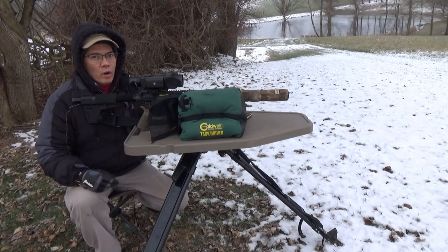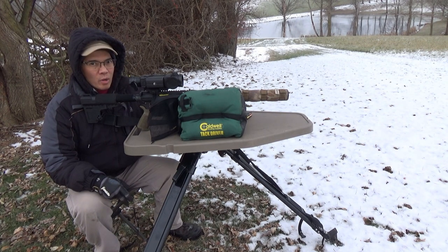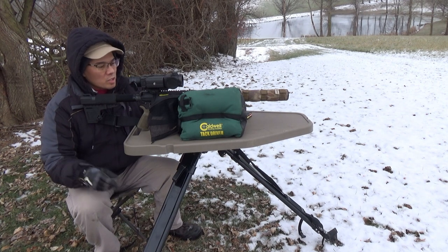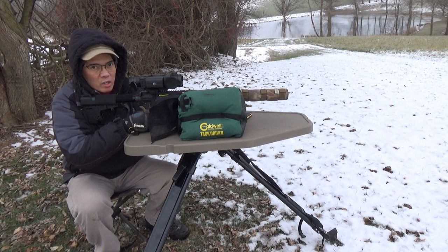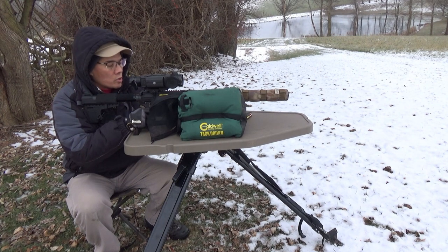All right folks, you know what I absolutely love about the wintertime and thermals? You just don't have those high humid nights. Wintertime, humidity is low, temperature is low — you get an awesome contrast. So I've got the Lehigh Defense 198 grain .300 Blackout subsonic bullets. I'm going to shoot a five-shot group at 50 yards.